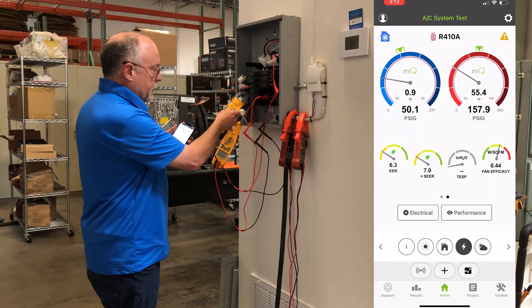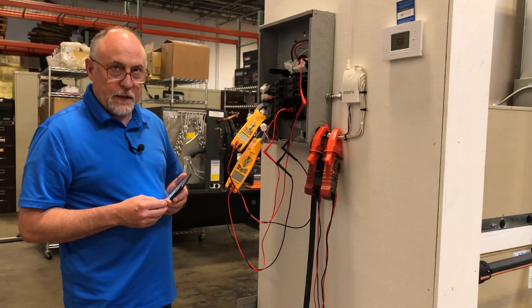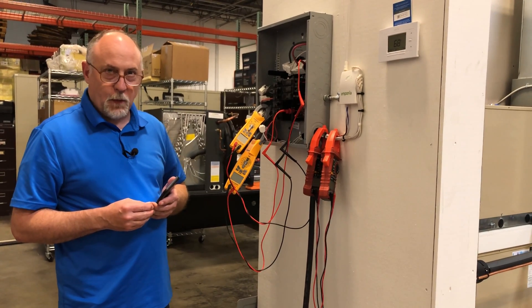When you're done, you can just turn them off and that'll do the trick. That's all there is to it. This is Jim with MeasureQuick — thanks a lot for watching.